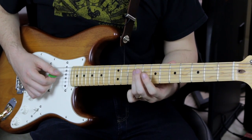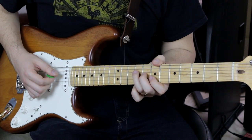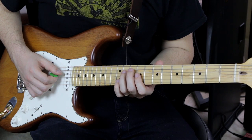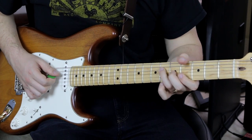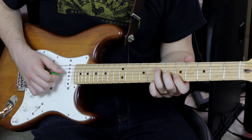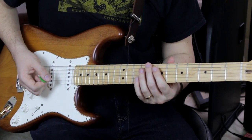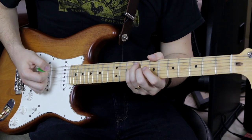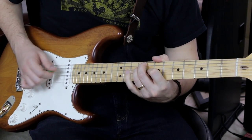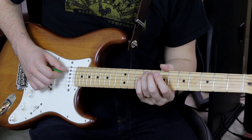We have an E major triad in its second inversion, a B major triad in root position, a C sharp minor triad in root position, a G sharp minor triad in root position, and then an A major triad in root position. In between those, Frusciante will do these little wittly-woos — they're like really Hendrix-y, but again, based all on triads.